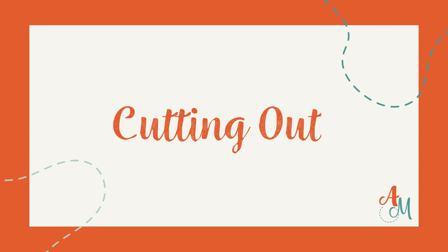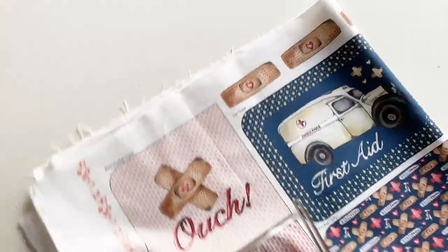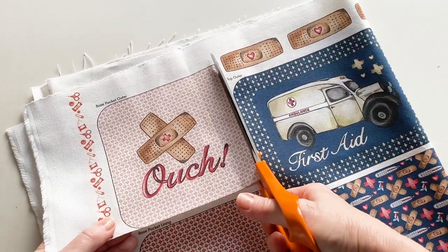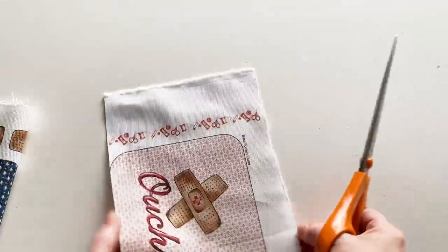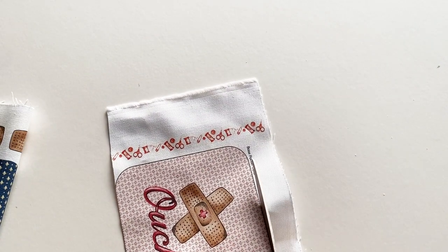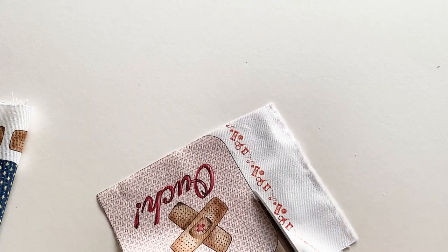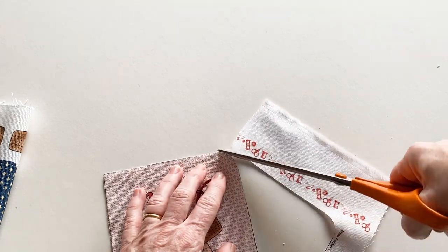Unpack your kit and give the fabric a press to remove any creases. You can now start cutting out all the pieces. Cut around the outer edge of all the pieces on the panel. It's important that you remember which piece is which, so label them or cut out the printed description above each one and pin it to the top edge of the relevant fabric piece to remind you. Once you've cut all the pieces out, put them to one side so that you can use them as you make your first aid case.